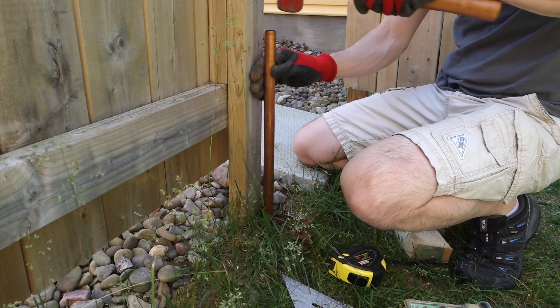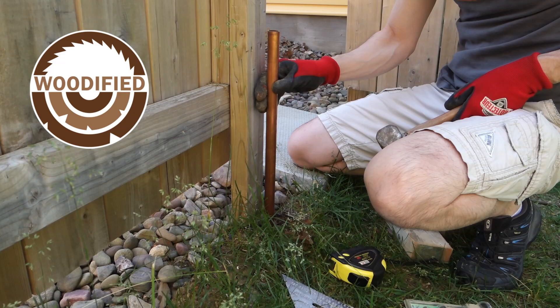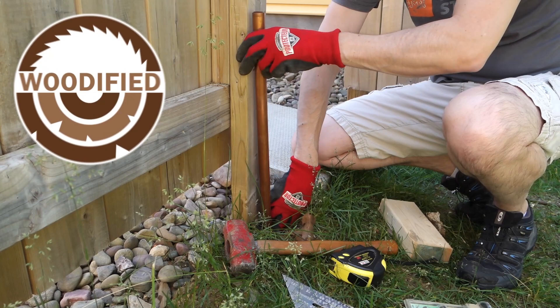So just hammering a pipe into the ground just isn't going to work. Hi, I'm AJ and this is Woodified. I make DIY and woodworking videos to save you time and money.